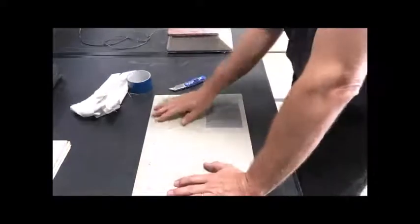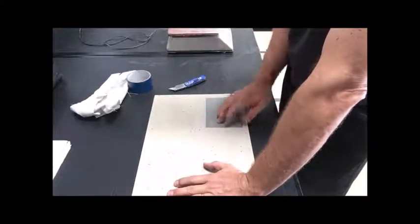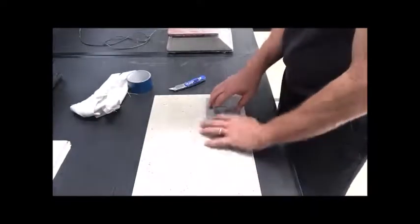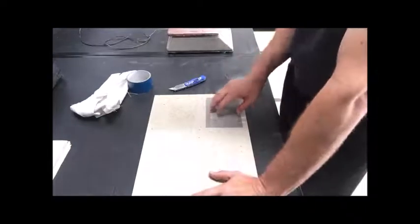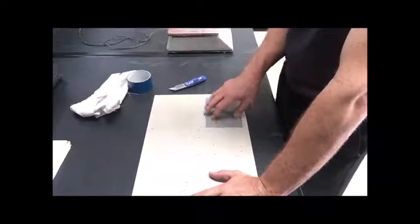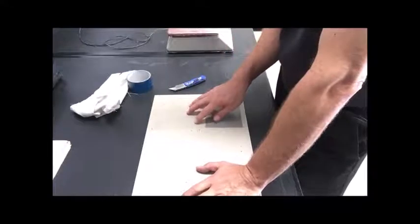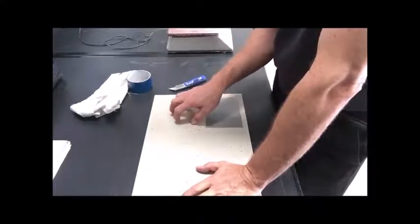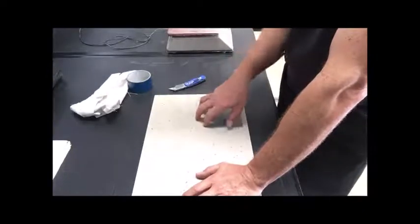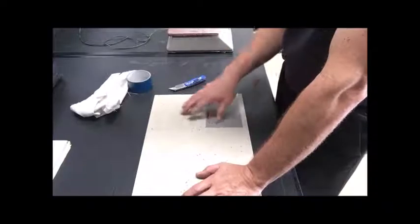We've got two different types of products we're going to test on this tile. The first is an epoxy - this will indicate whether an epoxy will bite to it, meaning they could do a solid color system, flake systems, broadcast non-slip, and things like that. The other coating is a solventless PU - 100% solids PU direct to tile. We've only cleaned the tile and haven't abraded it, so it's a worst-case scenario to see if we can get some mechanical adhesion.